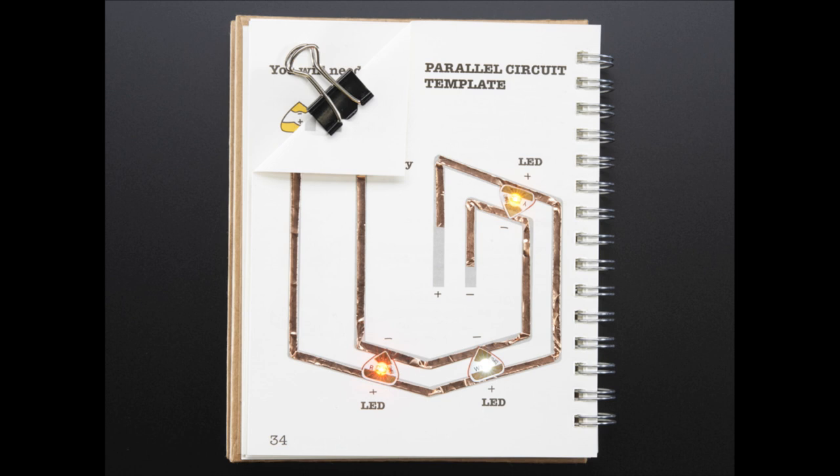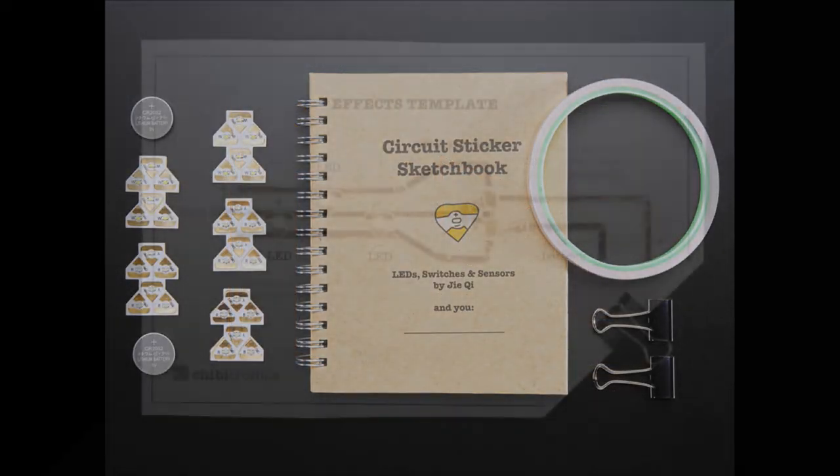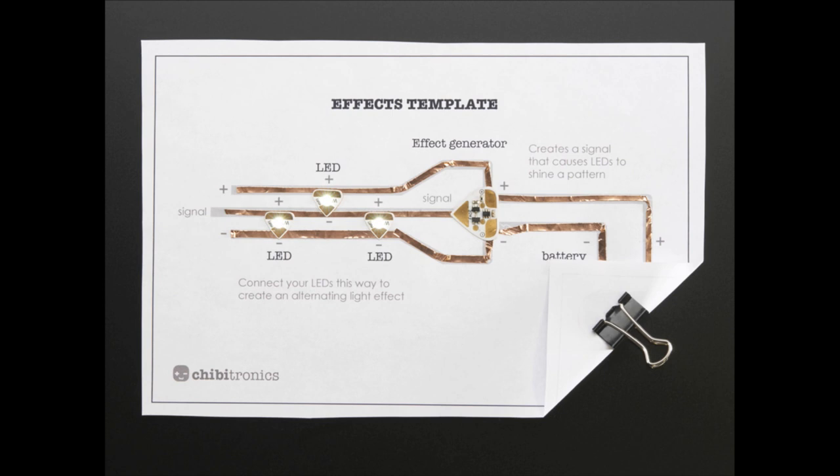These are circuit stickers from Chibitronics — from Bunny and Jie. These are paper electronics. It's Flex PCB with Z-axis tape on the back — basically Stickertronics. There are a couple of different packs with buttons, microphones, lights, chips — they come on a sticker but are actually a flex circuit board. The Z-axis tape allows them to stick and also be conductive.